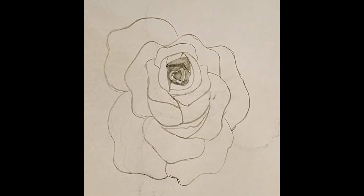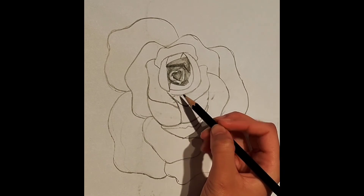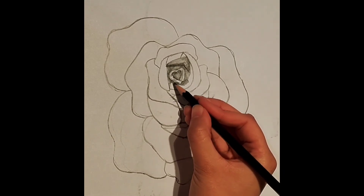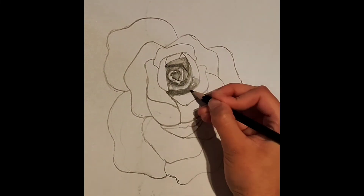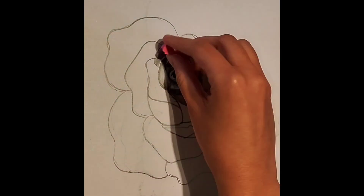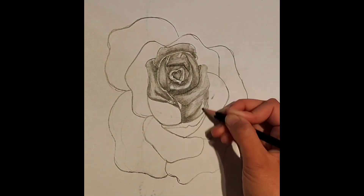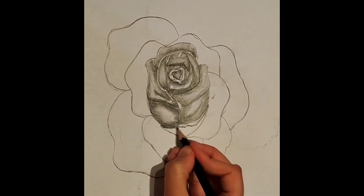Now from here on out, we're going to do the same thing all around the rose, doing this on every single petal we need. Remember to first outline the petals, then create a gradient, and then rub out any highlights that are necessary. I'm going to speed up this video, but feel free to slow it down to follow the tutorial more easily. Remember to create more swirly patterns while you shade so you don't leave any rough marks.